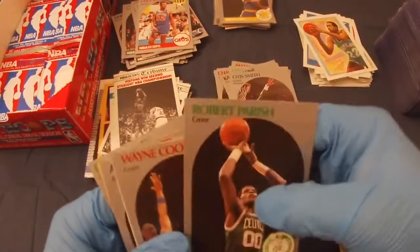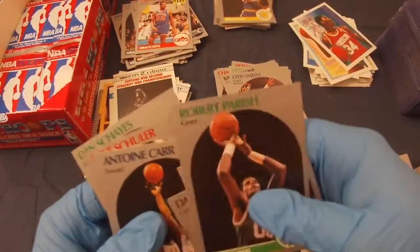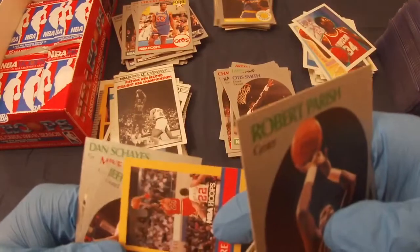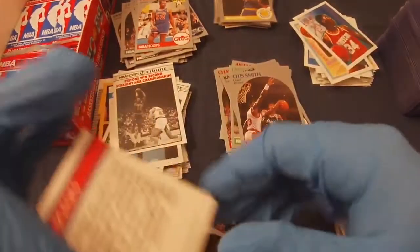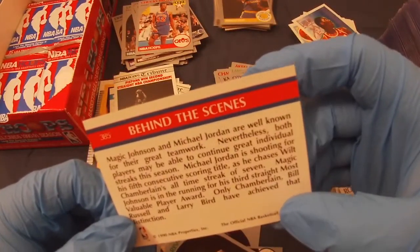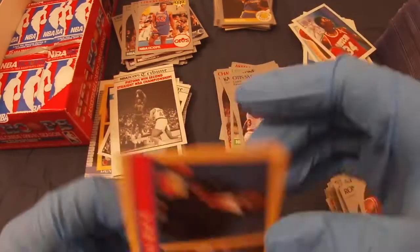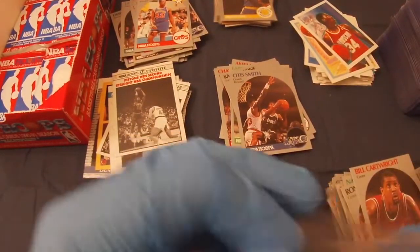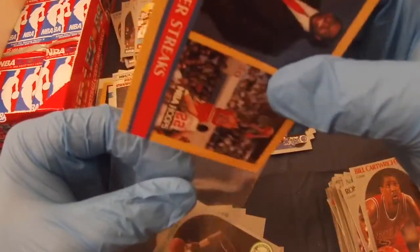Nat Carr, Robert Parrish, Wayne Cooper, Darryl Griffith, Akeem Olajuwon — not horribly off centered. Antoine Carr, Gene Littles. And what is this — did I get one of these already? This is the Magic Johnson and Michael Jordan card — they're well known for great teamwork. Both players had great individual streaks this season. Kind of a cool card — if you got Magic and Jordan with dual photos, pretty cool. That's worth checking out further and sleeving.